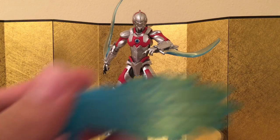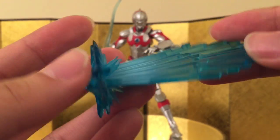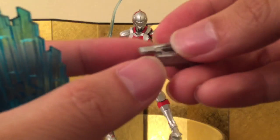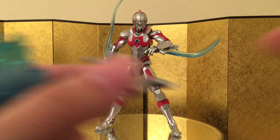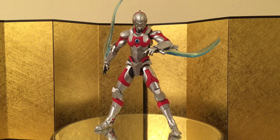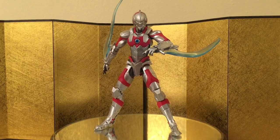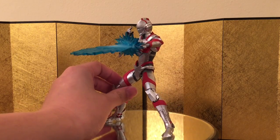Next up we have his signature move, which is the special beam effect parts, and these are really nice. I like it when Bandai does the translucent plastic like this — it's really, really nice. Same goes for the beam effect parts; you have to swap out the arm like we did with the blades. Finally, you have to use the alternative chest piece so it doesn't hinder the articulation when he's pulling out the move. Here we have him assembled with everything you need for the attack — I don't know what it's called, but it's really, really nice. I like it a lot.